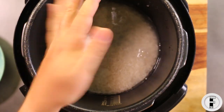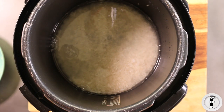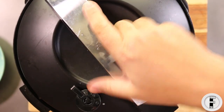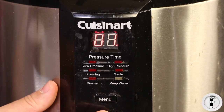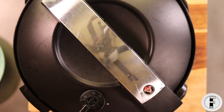And about a teaspoon of salt. Put that in there, get the lid on it, and we're going to cook this on high pressure for three minutes. Once the high pressure cook is done, we're going to turn the pressure cooker off and wait seven minutes before we let the rest of the steam out and open it up.